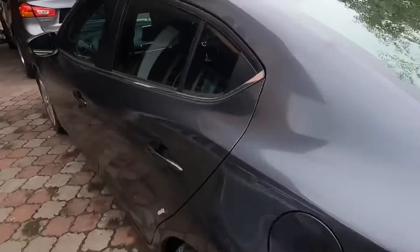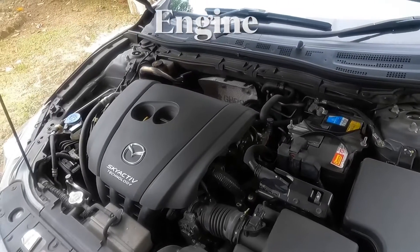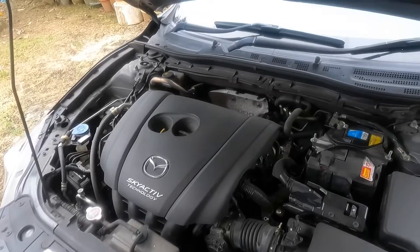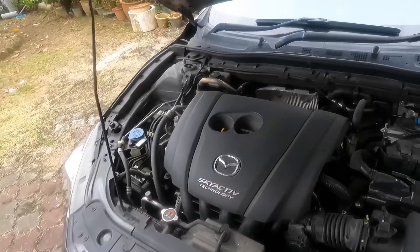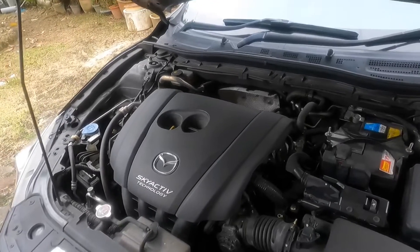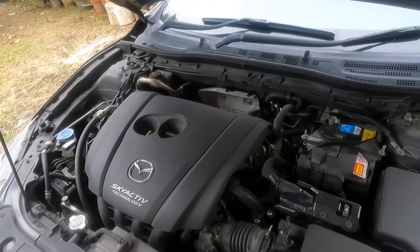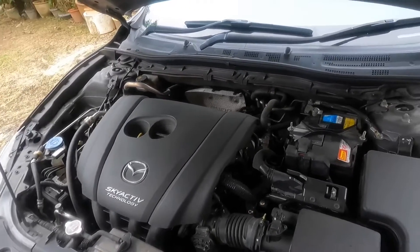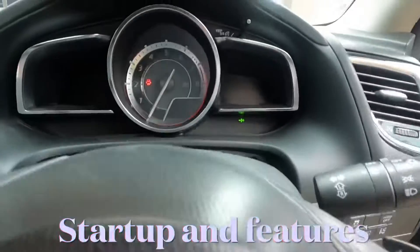So this is the engine — it's a 2.0-liter naturally aspirated four-cylinder petrol engine with SkyActive technology. It makes 155 horsepower and drives the front wheels through a SkyActive 6-speed automatic gearbox. Something interesting about the engine: it has a high compression ratio, which makes the engine a lot more fuel efficient than other engines — even the Activa.